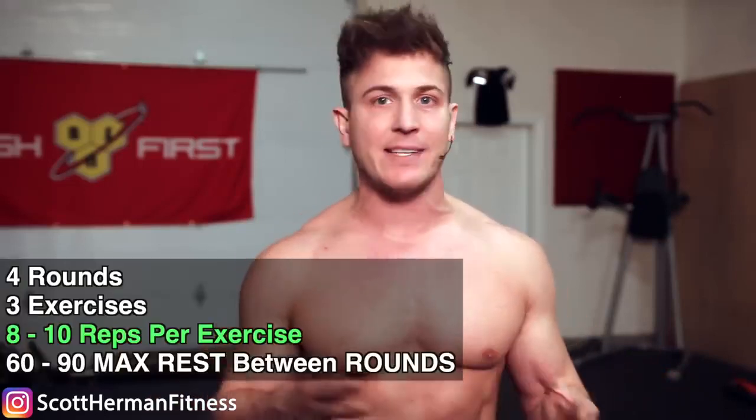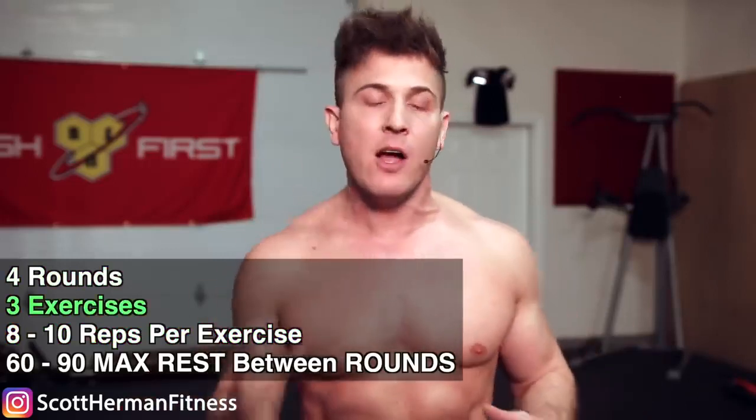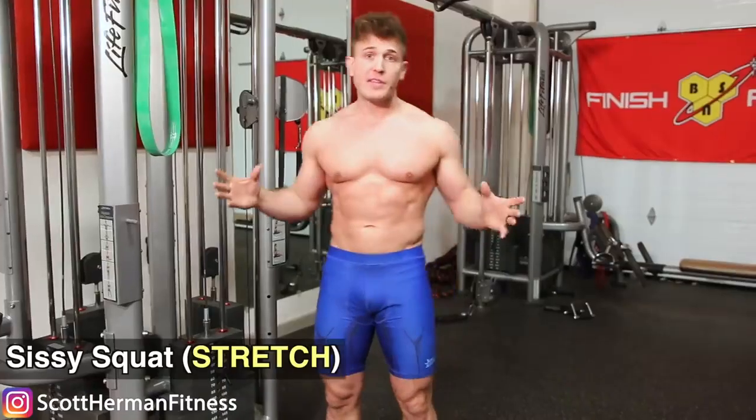Then utilize the third movement to completely hammer out the quads to exhaustion. As for the routine itself, you're going to perform eight to ten reps per exercise and complete four rounds of all three movements, only resting 60 to 90 seconds after you complete one round of all three exercises. Remember, it's a tri-set so there is no rest between exercises, and you're going to complete a total of four rounds.